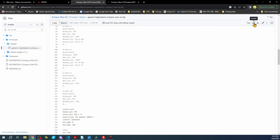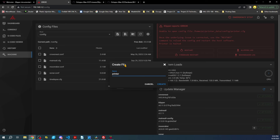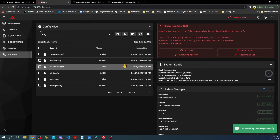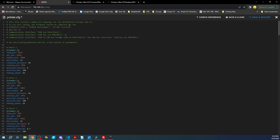We need to create the file in MainsailOS. Go to Create File and name it printer.cfg — cfg stands for config. Now find the file and hit Ctrl+V to paste our entire pin configuration into it.